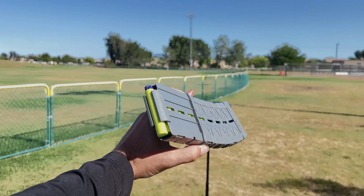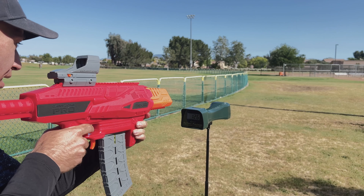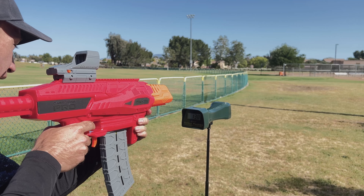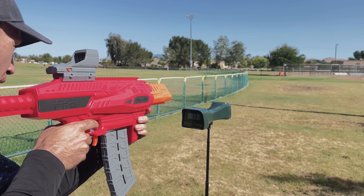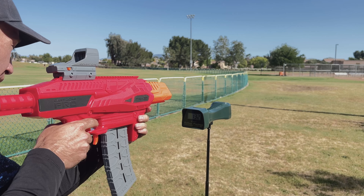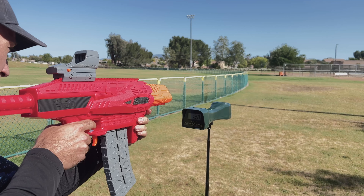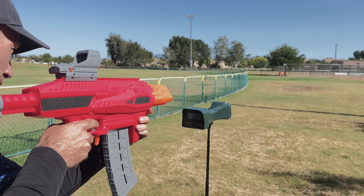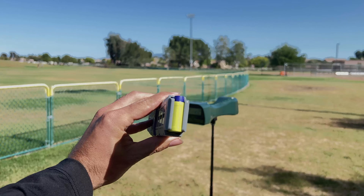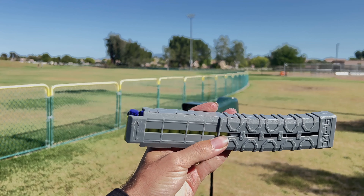We're kicking off the FPS test with 10 rounds of the bamboo darts that it came with — these are the new ones. Next up are the full-length darts that it came with, also the new ones, not the regular bamboos that came with the Mark II.